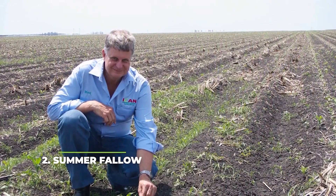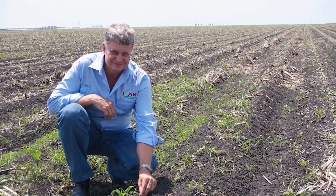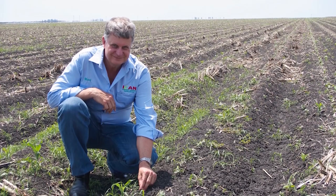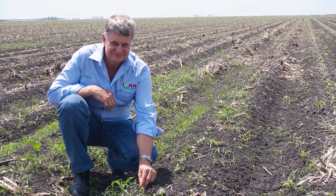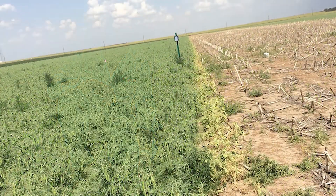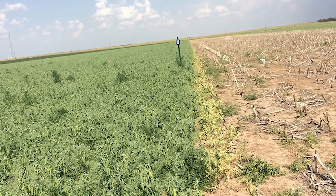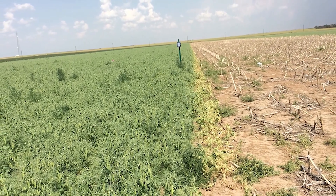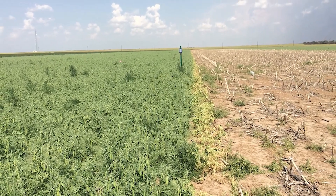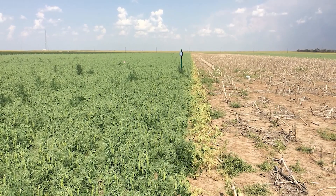Number two: summer fallow. Summer fallow is regarded as a technique in which no crop is grown during a period when it would normally be developed. To put it another way, summer fallow is a means of soaking up water from the soil surface. This method is almost necessary for some dry land areas since there is obviously not enough rain during the crop growth period to supply a sufficient amount of moisture. The primary goal of fallowing is to ensure adequate moisture for the most important post-rainy season crops. There must be soft soil that can absorb rain as well as mulch kept wet to keep it from drying out.